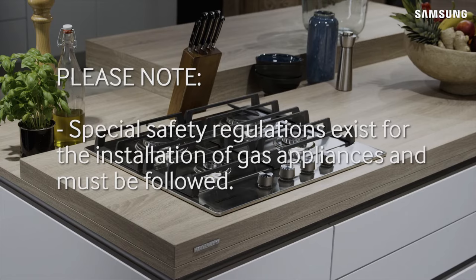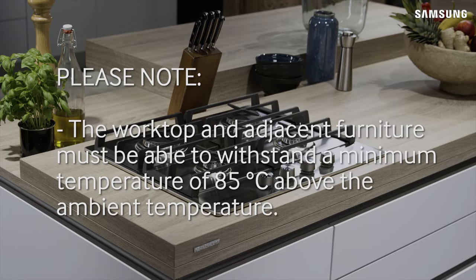Please note that special safety regulations exist for the installation of gas appliances and must be followed. The worktop and adjacent furniture must be able to withstand a minimum temperature of 85 degrees Celsius above the ambient temperature.